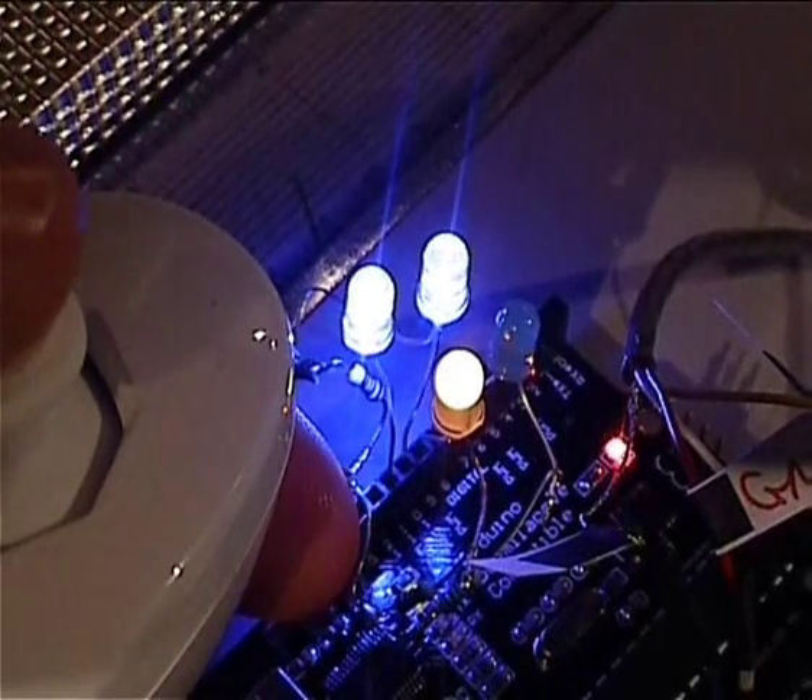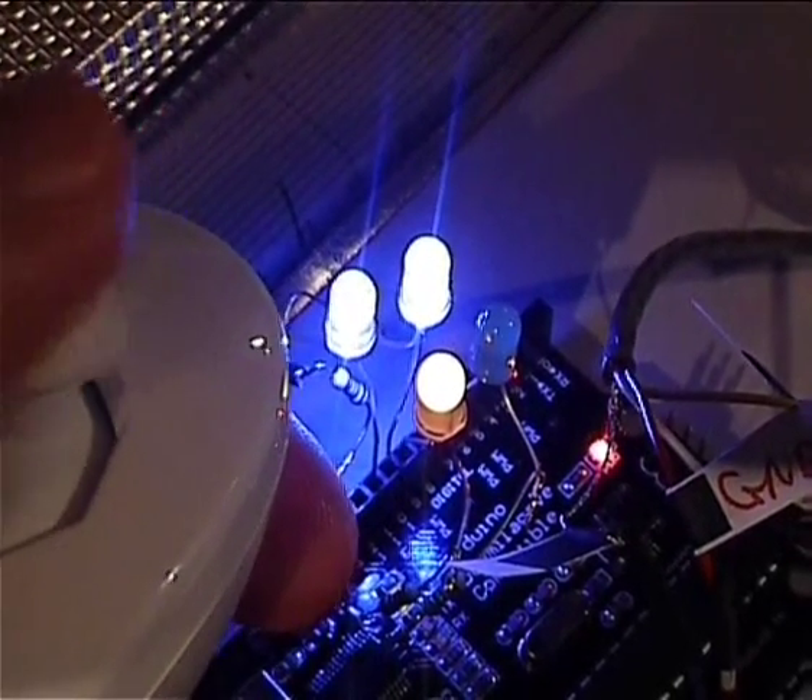And then on the other blue LED: forward, brighter, mid, back, dimmer.